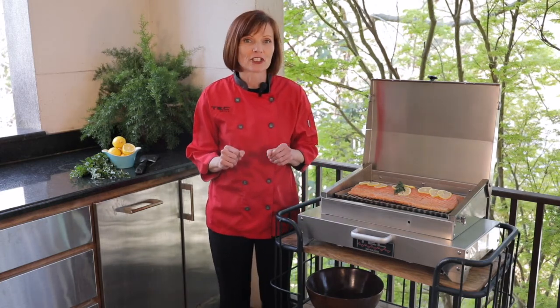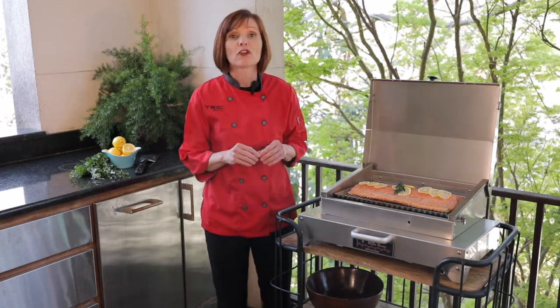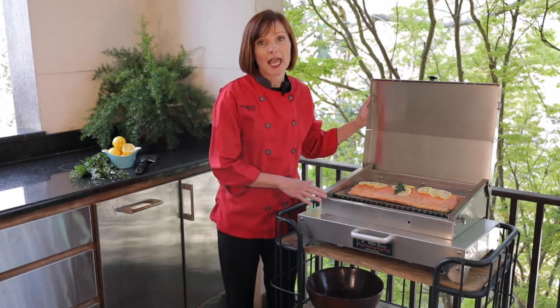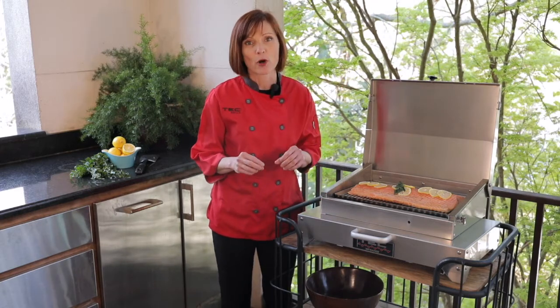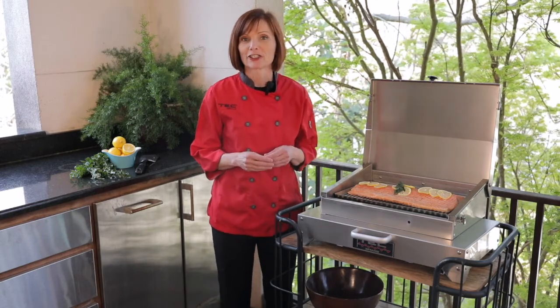To use the infrared grill tray, place it directly on the grates of the grill and preheat the grill on medium heat — with the hood open for the Cherokee and the hood closed for the G Sport — for about 10 minutes. When you're ready to cook, simply lay the food in a single layer on the grill tray.